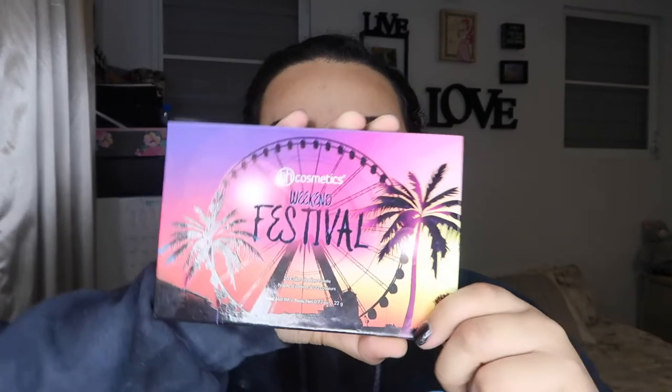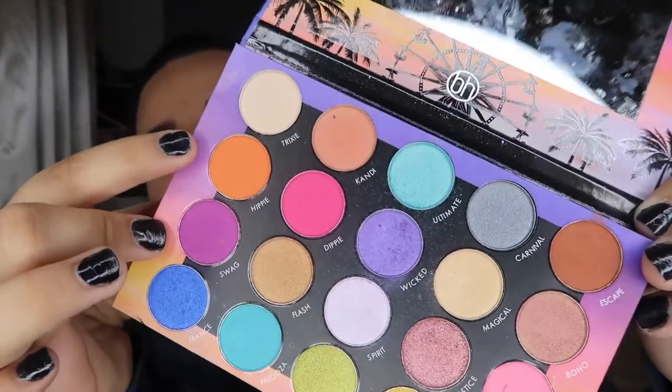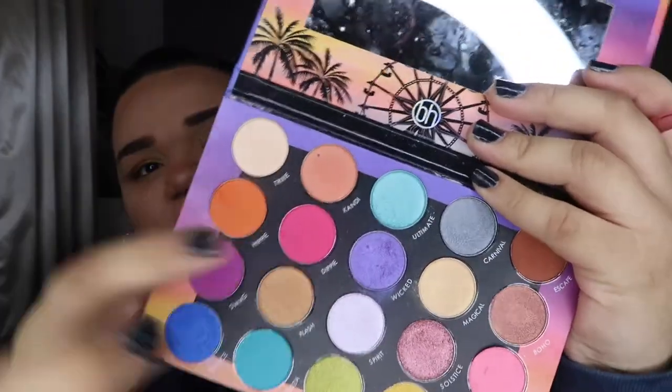After the yellow he went into orange. I have the Weekend Festival by BH Cosmetics and I'm gonna use this orange called Hippie. At the outer corner of the eye he uses pink — kind of a hot pink. I'm using the one next to the orange called Dippy Hippie. For that one I'll be using this makeup brush, which is similar to the last one but a little longer.